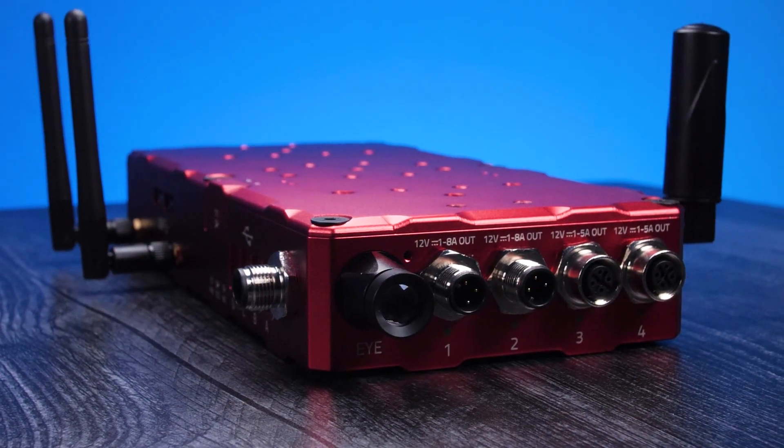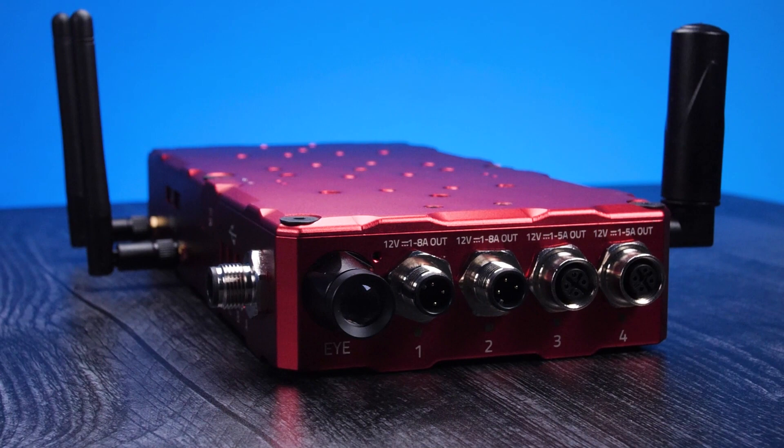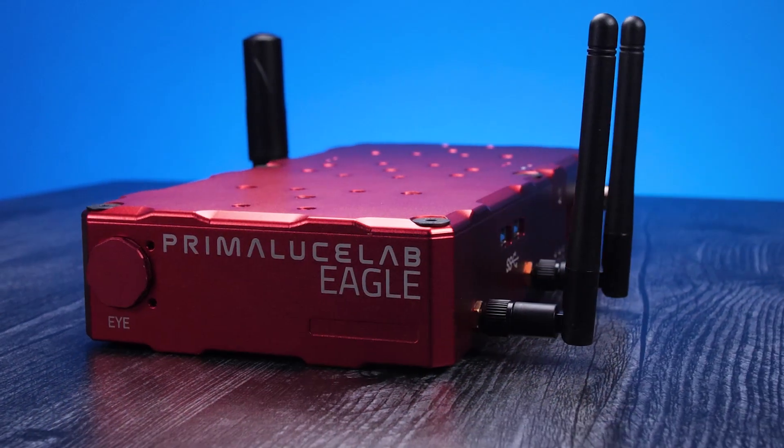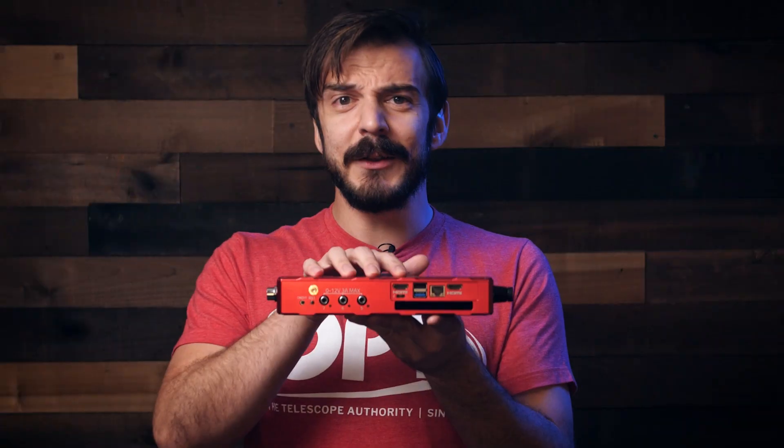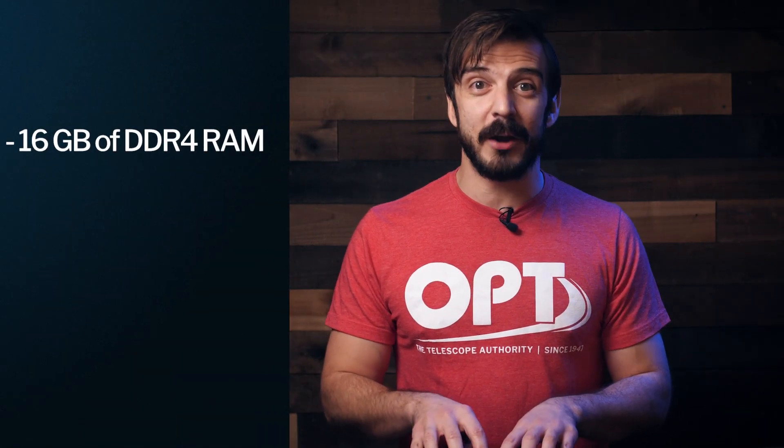This is the new Prima Luce Eagle 4 Pro Advanced Astrophotography Control Unit — one of the most powerful all-in-one systems on the market. The Eagle system is basically a computer, power distributor, USB hub, and dew heater all-in-one. This version has 16 gigs of DDR4 RAM and a 480 gig solid-state drive with an i5 quad-core processor, making it perfect for all your imaging needs and even processing.